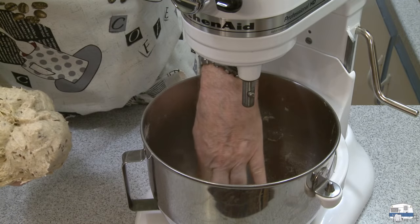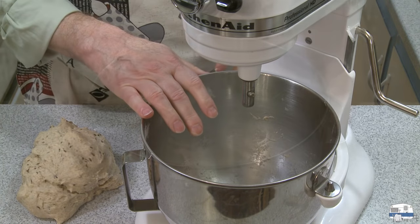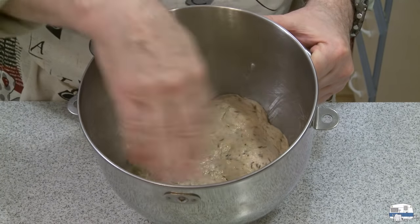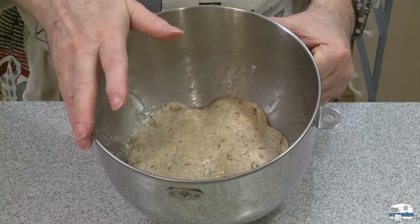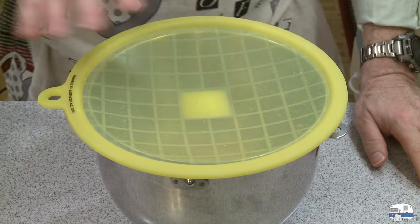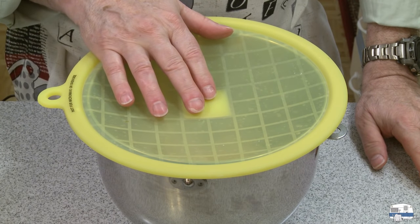I'm going to clean out this bowl, then grease it, and use it to let the dough rise in. I cleaned out my bowl, greased it with butter, pushed my dough into the bottom, and coated it lightly with butter — you could do that with oil too. I'll cover the bowl with a silicone bowl cover and set it in a warm place to rise for about an hour, maybe an hour and a half.